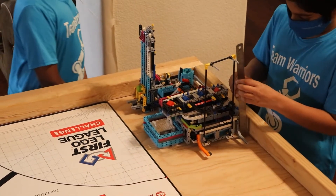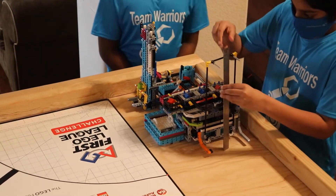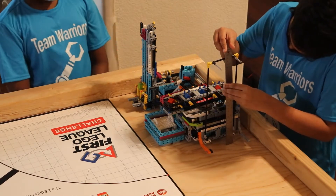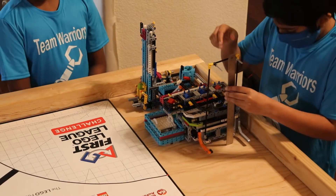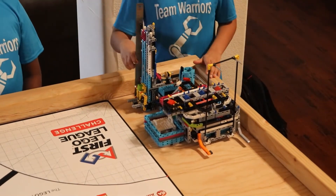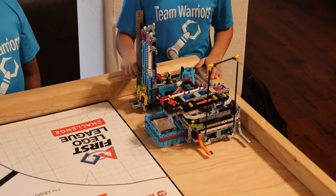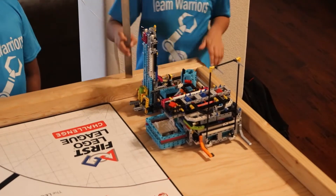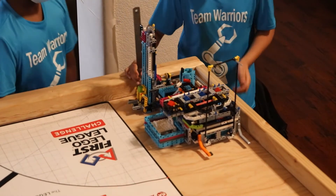This is one of our attachments on our robot. As you can see, it fits beneath the 12-inch height limit. This is another one of our attachments that's also beneath the 12-inch height limit. Here is proof that it doesn't go outside of the board.